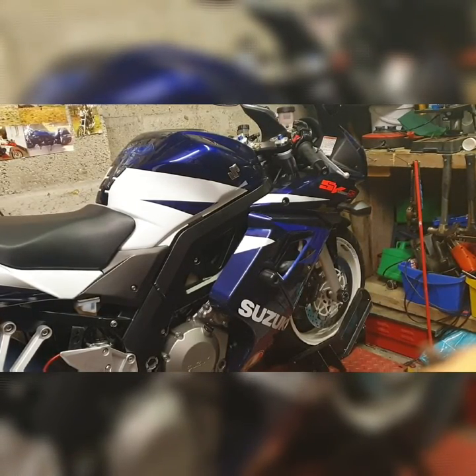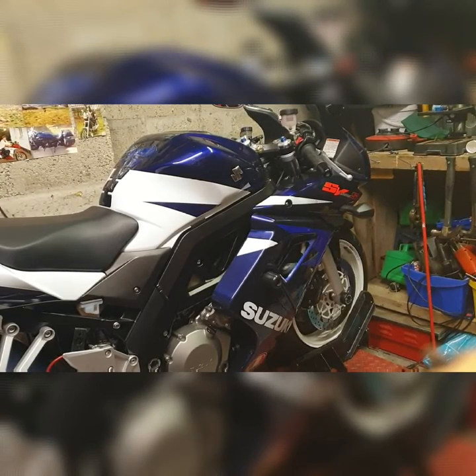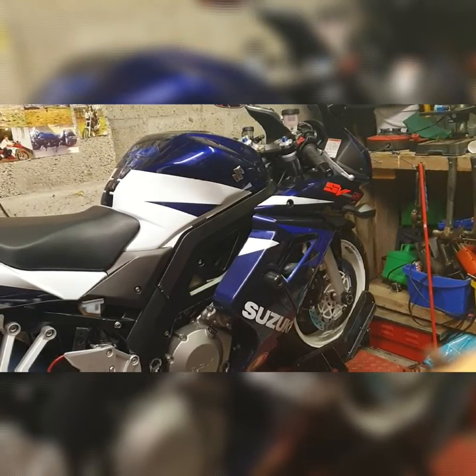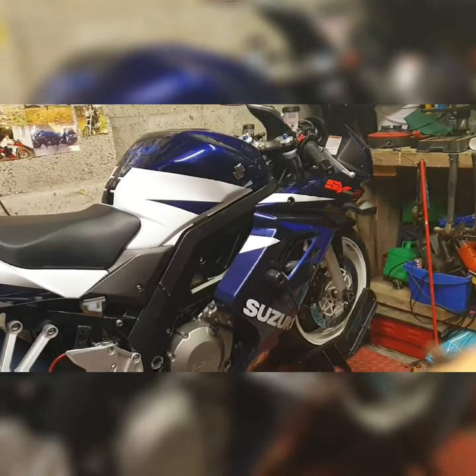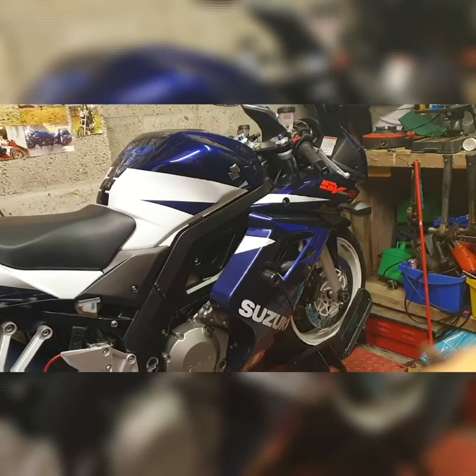The bike has a top speed of 142.7 miles an hour. It's a 17 litre tank and gets really good mileage for a V-Twin. In the quarter mile it will do 11 seconds at 122 miles an hour.